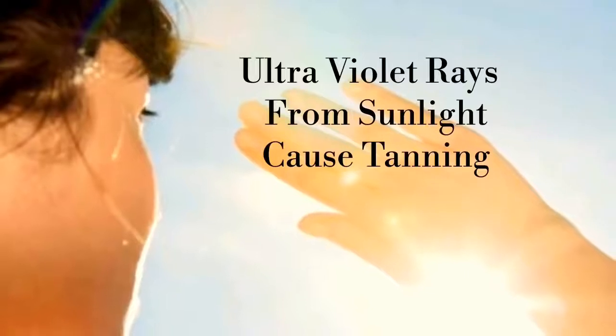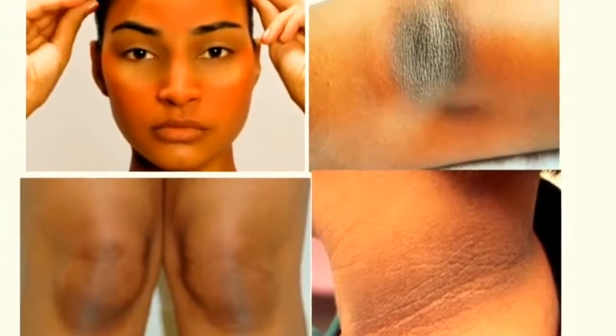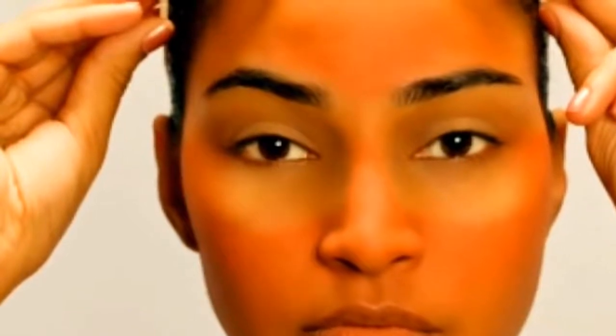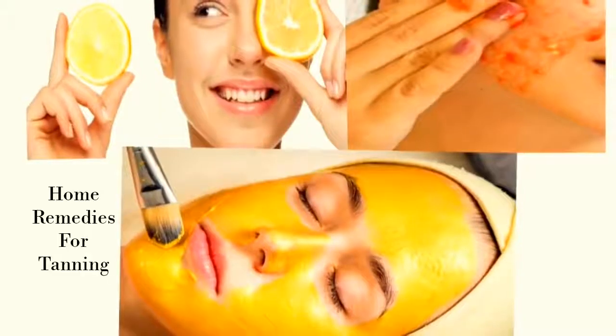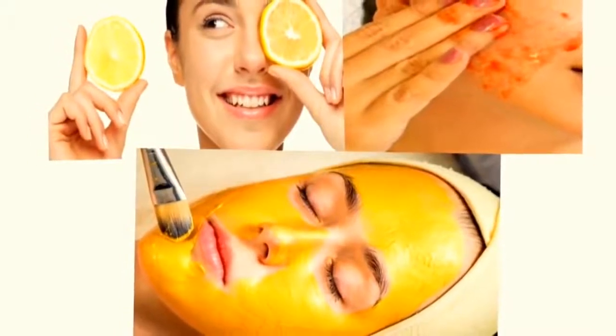Nowadays, we all are getting heavily exposed to ultraviolet rays from sunlight which makes our skin darkened or tanned. The more we get tanned, the more unattractive we look. After getting sun tanned, it is not easy to bring our skin back to a normal state. But with patience and care, it can be done. Instead of spending money on expensive cosmetic products, try some natural and effective home remedies which are available in our kitchen.